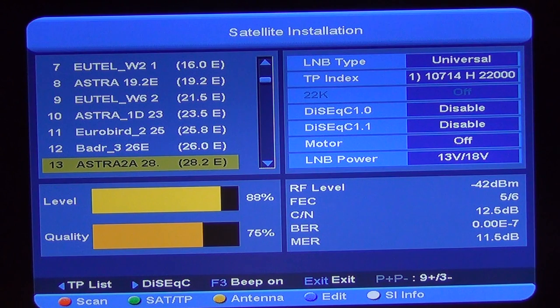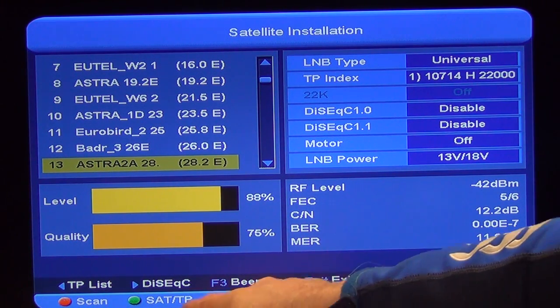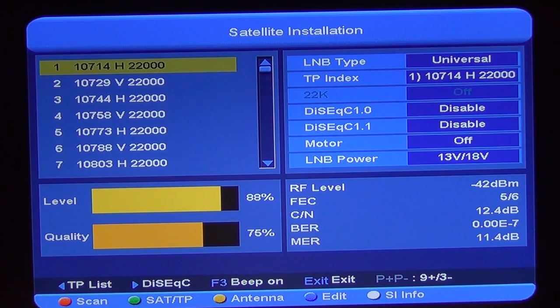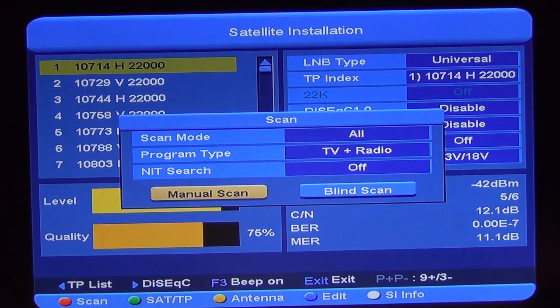What we can do here is go directly in and look at setting up the dish for a very specific transponder. I'll go for the option on screen which is Sat TP. Just hit the green function button. We can choose a particular transponder — say this is the transponder I want, to check the BBCs or something. I can press the red button and go for a scan.